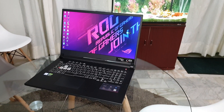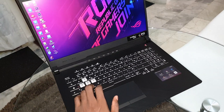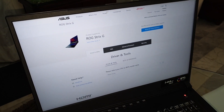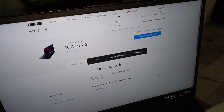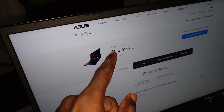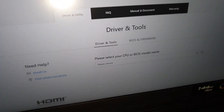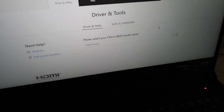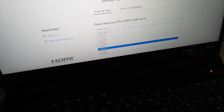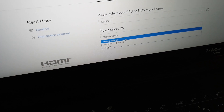Now, how to download the drivers for this gaming laptop. First, go to asus.com and click on Service and Support. Enter your information to access your product. Come down, go down, and choose your CPU or your model number — for example, for my gaming laptop you have this option.